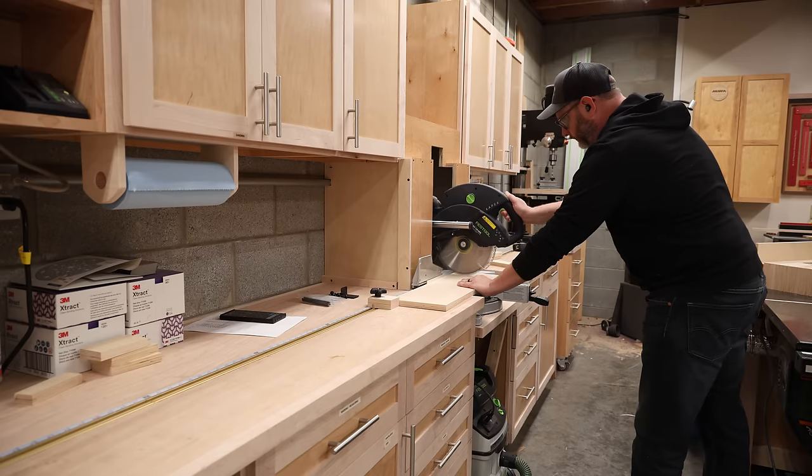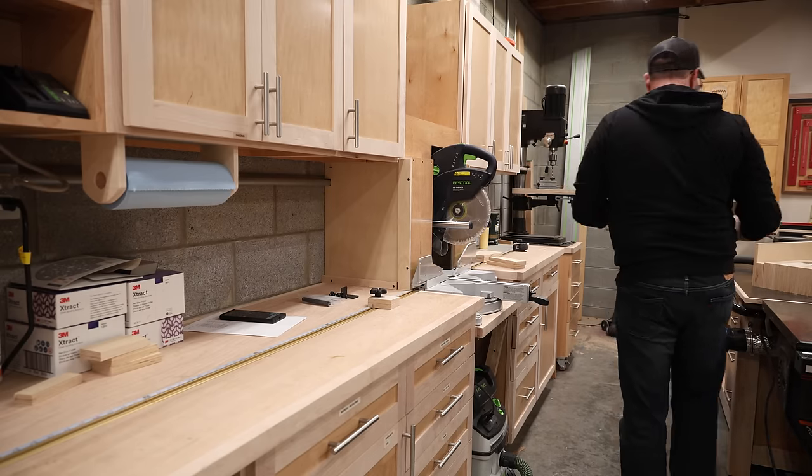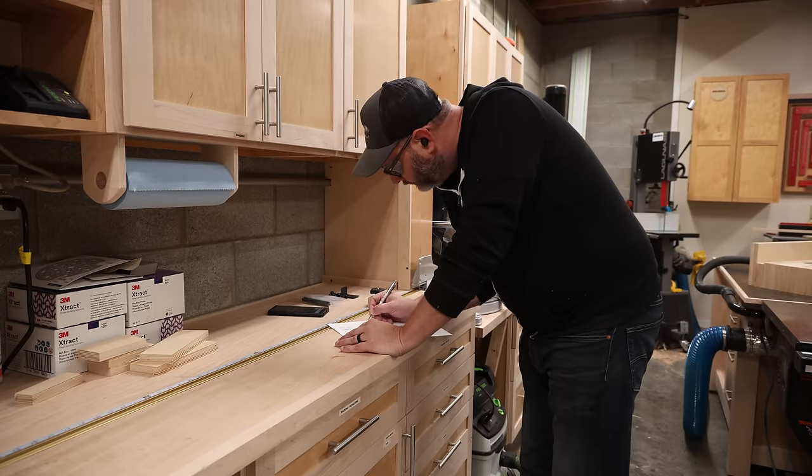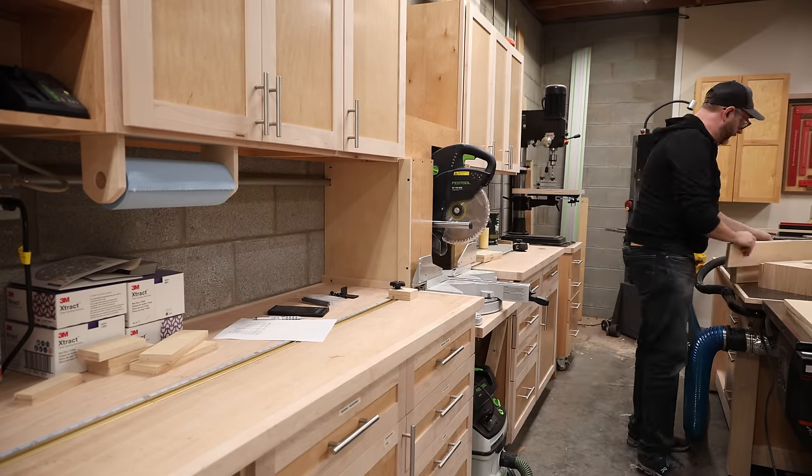Now over to the miter saw to cut all of the smaller parts, which is another tool with imperial measurements on it. So here I go, checking and rechecking my metric measurements in between each cut. Yay, metric!